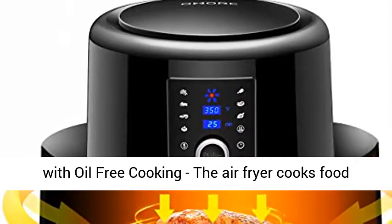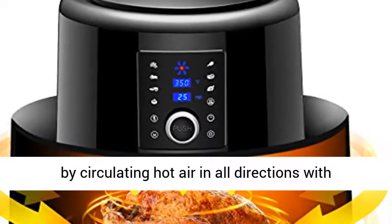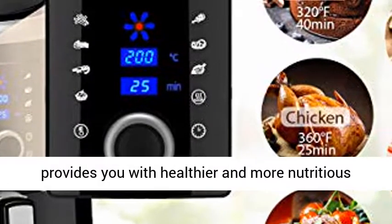Rapid Hot Air Circulation Tech with Oil-Free Cooking: the air fryer cooks food by circulating hot air in all directions with little to no oil, ensuring fast and even cooking, providing you with healthier and more nutritious food.